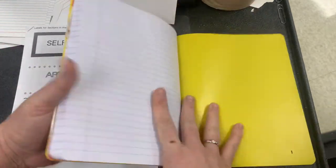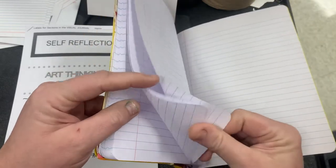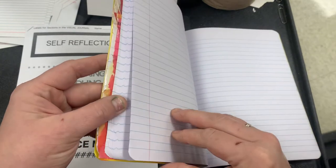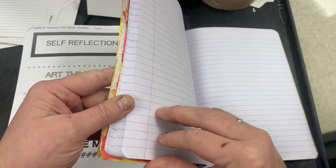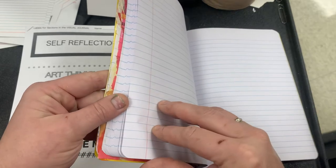We're going to count 12 pages over from the back, so one, two, three, four, five, six, seven, eight, nine, ten, eleven, twelve.